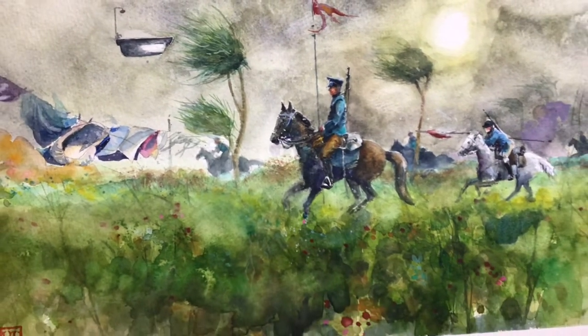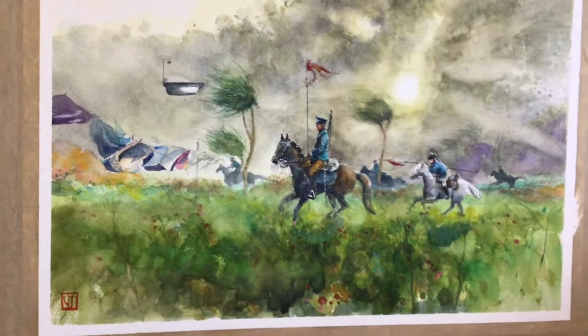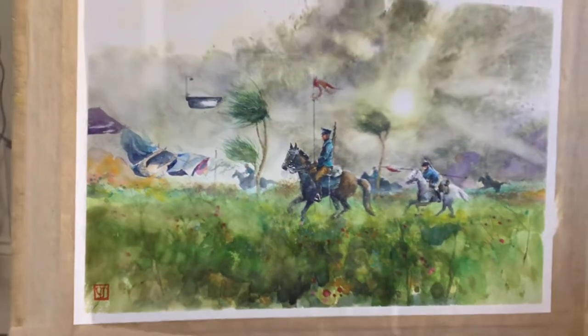Hello and welcome to the studio. It's Vingelli here. It's been a while since I've made a video. Today I'm going to be doing this watercolor of Lancer's Folly, which is a working title for a painting.